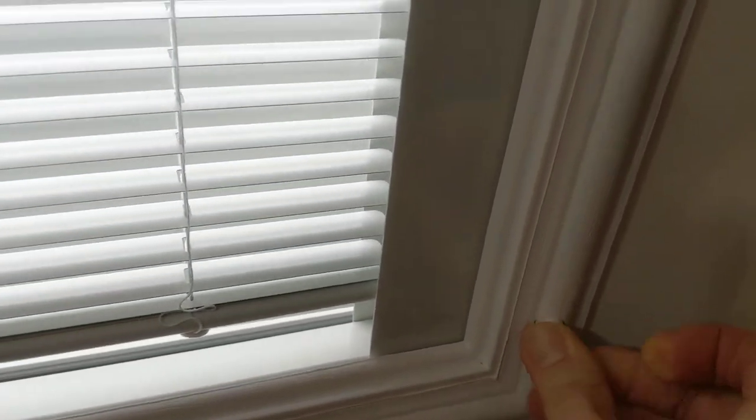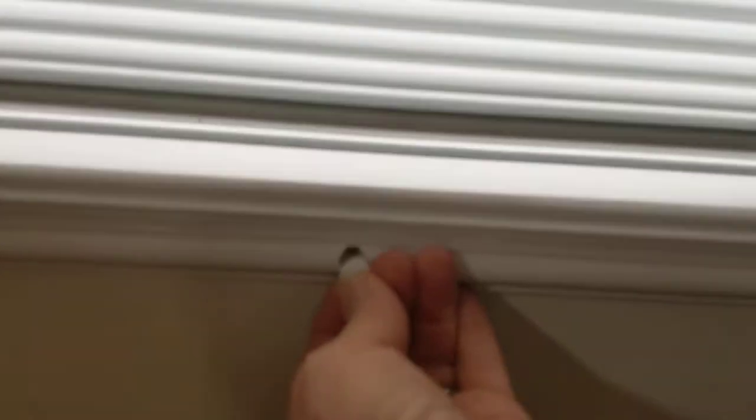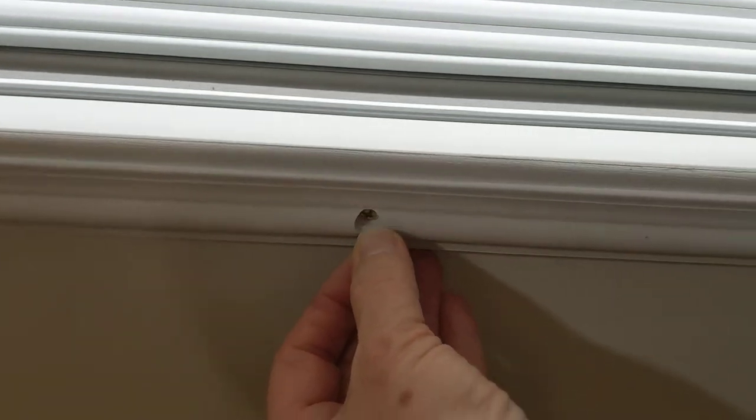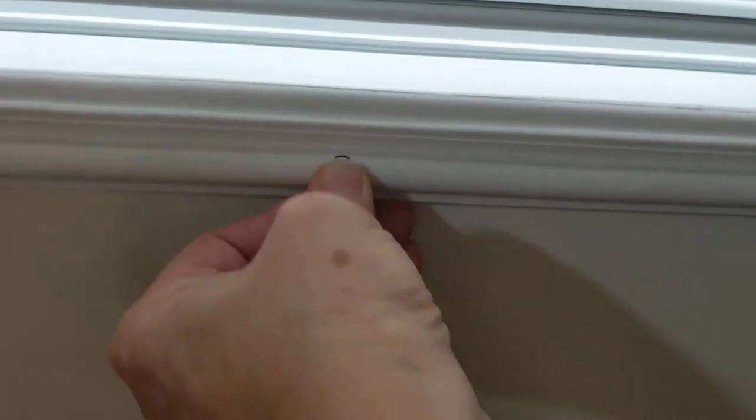So if I ever move again — which is more than likely — and I buy new doors, this is the best investment. It's just taken me a couple of months to get around to putting these in. But you have to line it up and get it so that it's almost flat in there.